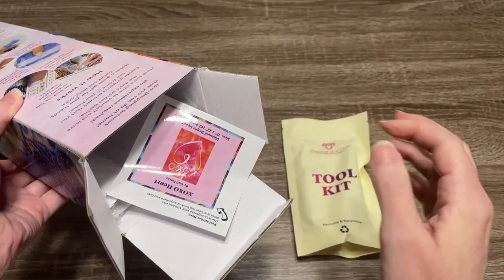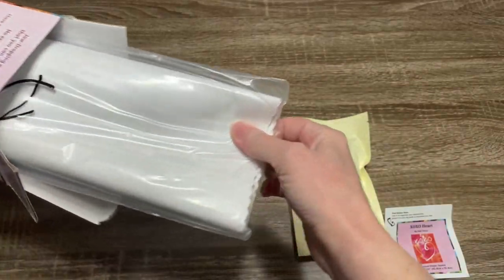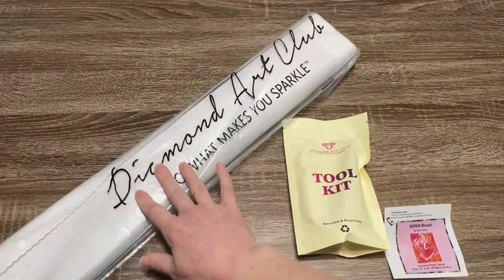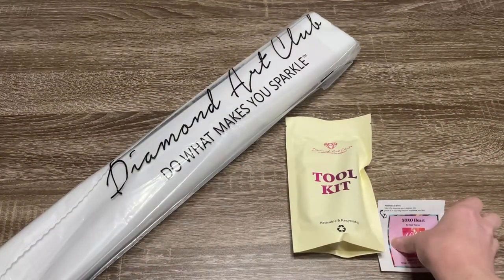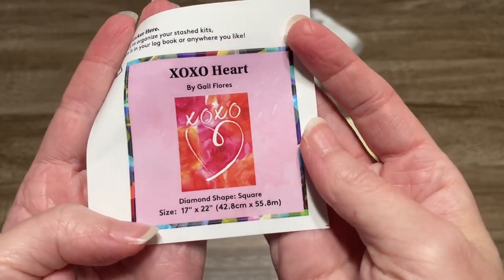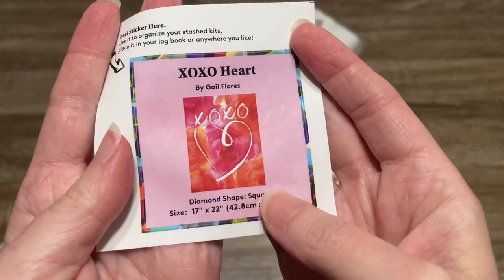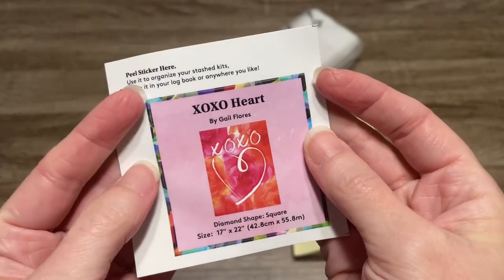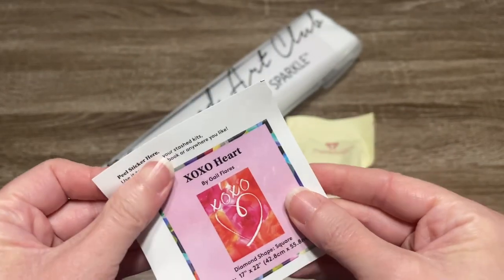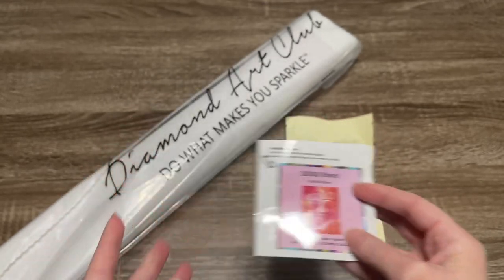Here is the toolkit — we will look at that. Here's the smaller sticker — we're also going to look at that. This smaller sticker gives you a small picture of the image and some information about the kit: the dimensions, the title, the artist name, things like that. You can peel this off and put it in your logbook, or stick it on the side or bottom of your box.